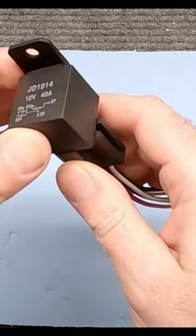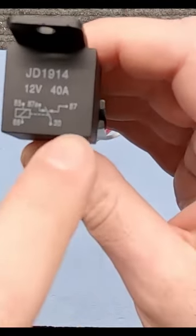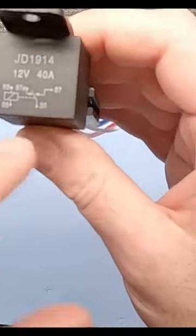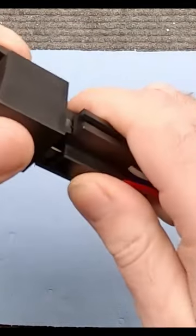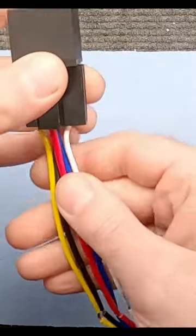A standard relay like this is perfect for what we need to do. You guys may have seen this type of relay before — these are standard terminals here. You can buy just the relay itself and put the spade terminals on there, but I like having this harness. It just makes it a little bit easier and it's a little bit cleaner setup.